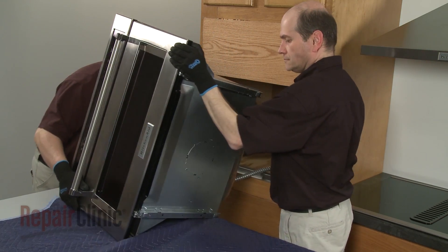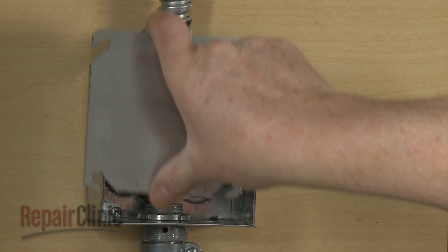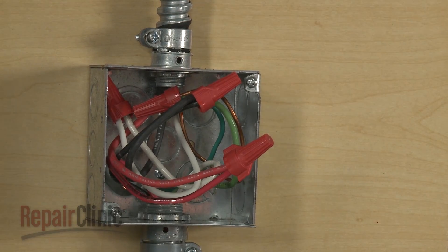Be aware that if the conduit cable is not long enough to move the microwave oven, you will need to disconnect the power and grounding wires and remove the conduit cable from the junction box.